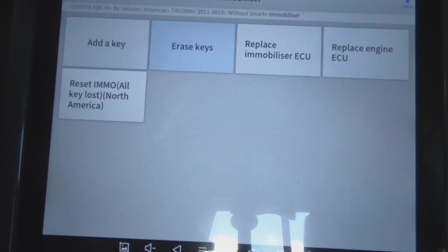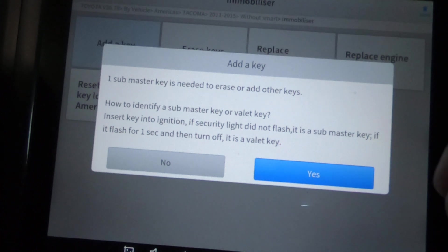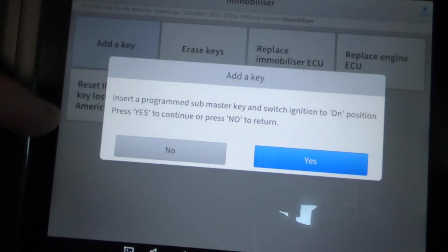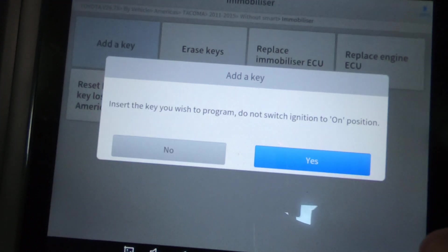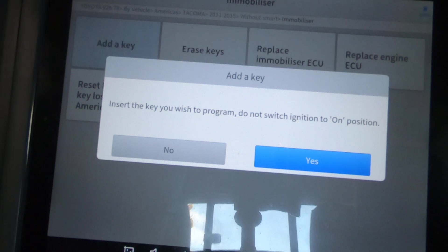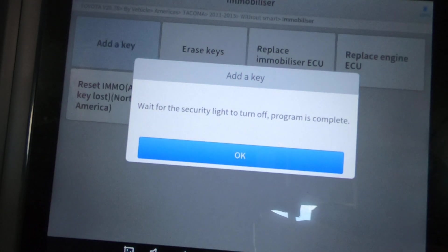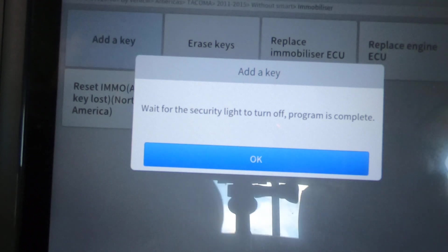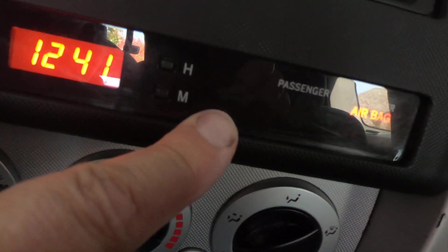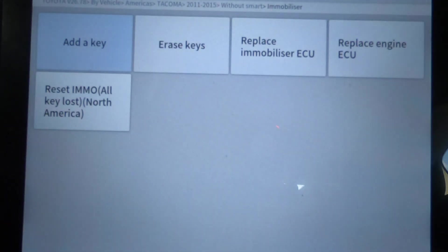Now we're going to add a key. Hit Add Key. One submaster key is needed — I've got the key, we're going to hit Yes. Insert the programmed submaster key in the ignition to the On position, press Yes. Insert the key you wish to program — do not switch the ignition on — hit Yes. Wait for the security light to turn off; program is complete. The light went out and the new key starts the vehicle. Hit OK.